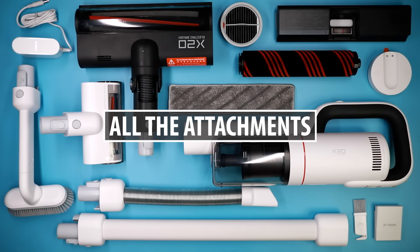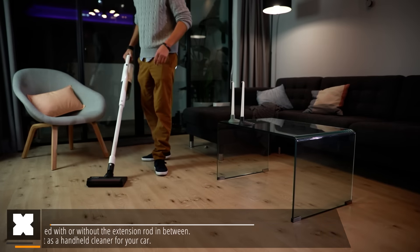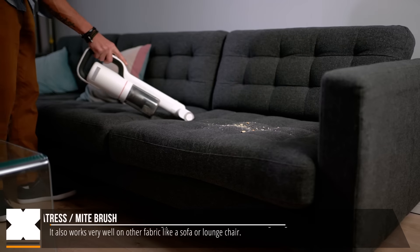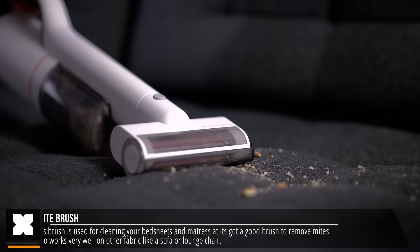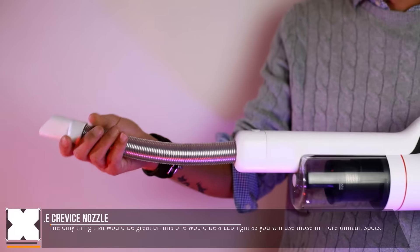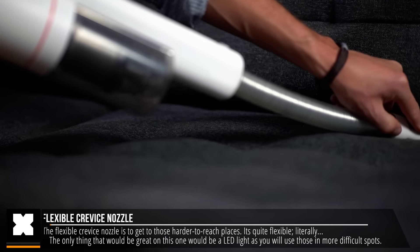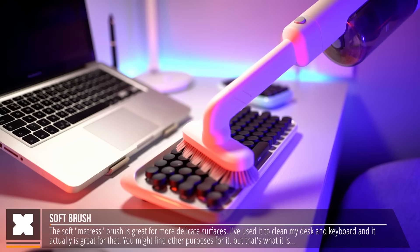Let's have a look at everything that's included. All of these attachments can be mounted to the vacuum cleaner directly or with the extension rod in between. The ones you'll probably use the most are the floor brush and the mattress or sofa roller brush — this one seems to do a very good job cleaning your mattress and sofa and it works really well. I mostly use it at regular vacuum strength, but you might want to dial it up a notch. The flexible crevice attachment is great for corners and hard-to-reach places — it does what you expect, though the only thing missing is a little light, especially for dark corners. The soft mattress brush can also be perfectly used for desks and keyboards.